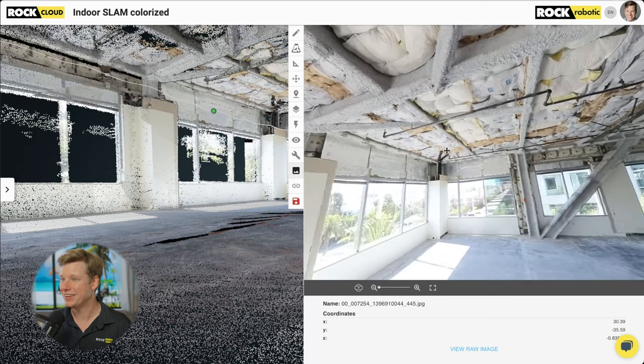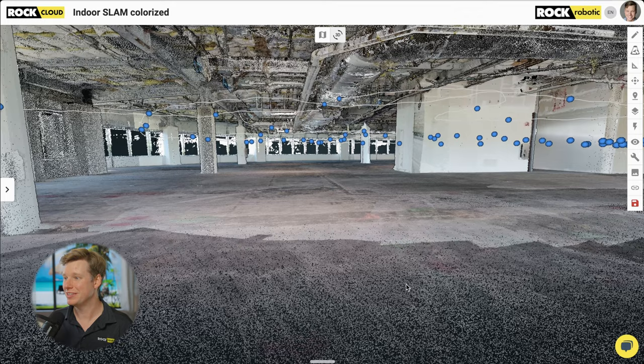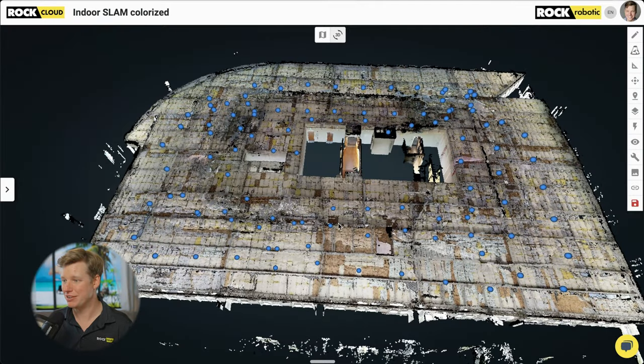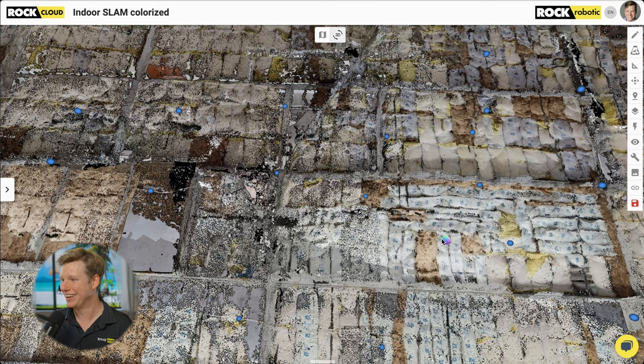We can actually look and see exactly what that material is — it's all insulation on the rooftop. Let's keep moving around the dataset. Let's turn around and take a look at the other side of the building. Here's the full dataset we just walked around, with all those blue dots being the inspection photos captured at the same time. You can actually adjust the density of these — I did every five meters, but you can do every foot or every ten centimeters.